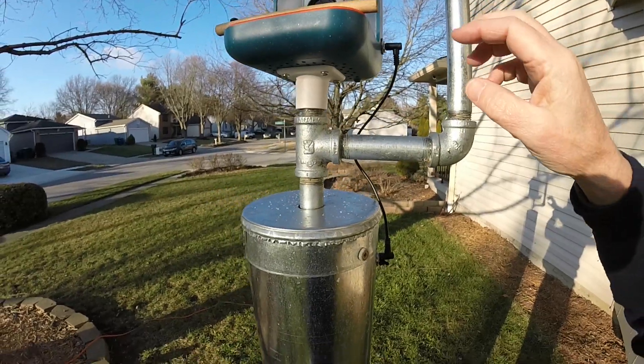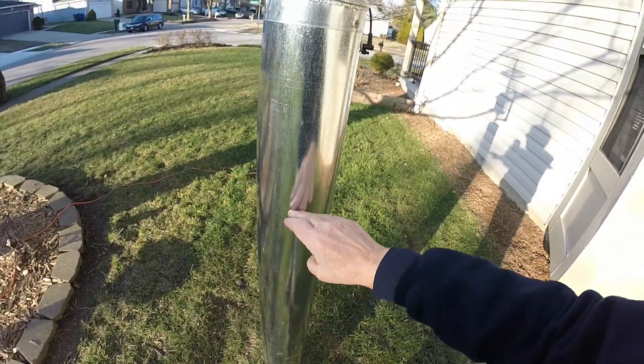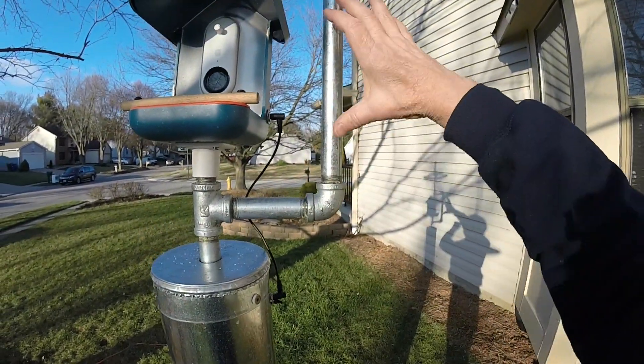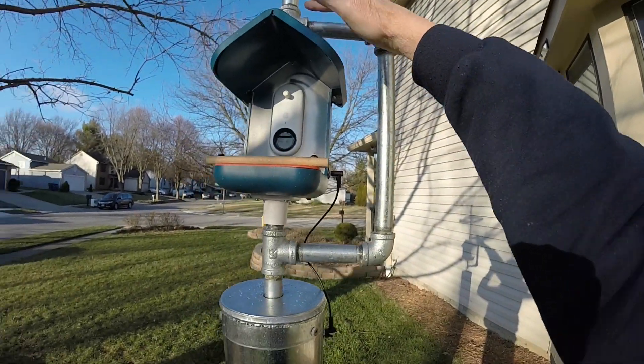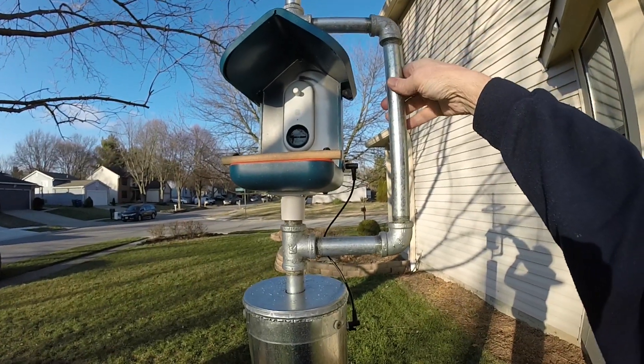All the three-quarter inch pipe, the duct, the cap, the T's, the elbows, and the shorter pieces of threaded pipe — this is all just right off the shelf at a Home Depot or any other big box store.